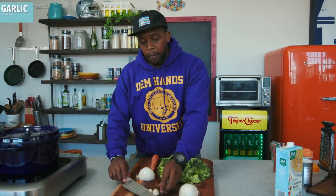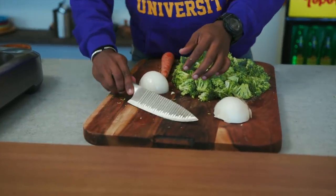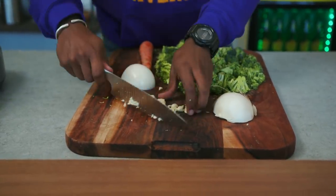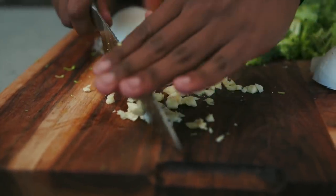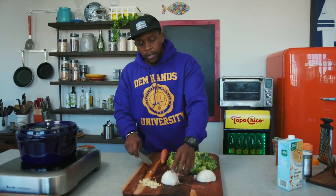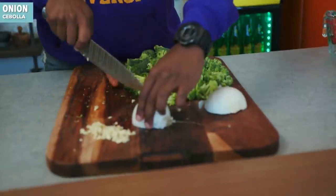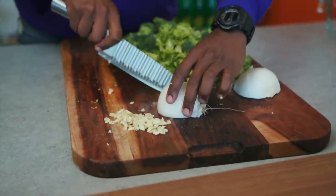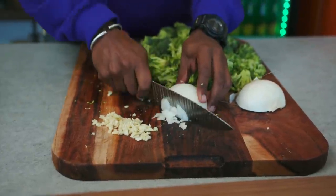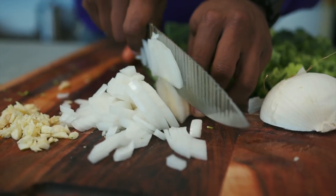Let's prep our onion and garlic as well. Smash the garlic and chop it. I love fresh garlic — if you're a garlic lover, load it up. Then for onion, I'm going to use some white onion. You could also use yellow onion. The one I would not use is red onion because the flavor is a little bit too strong.